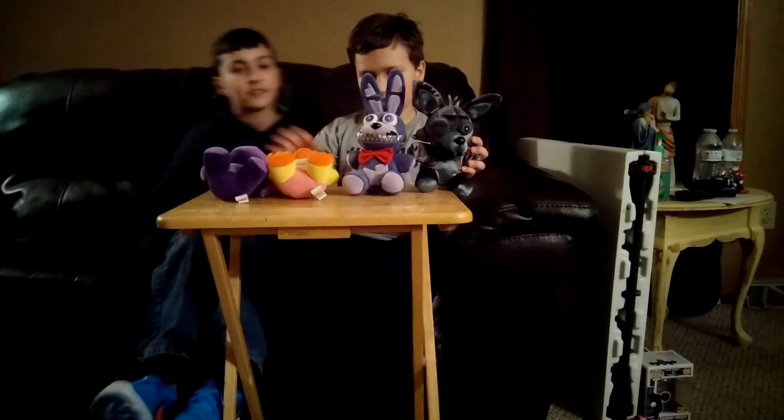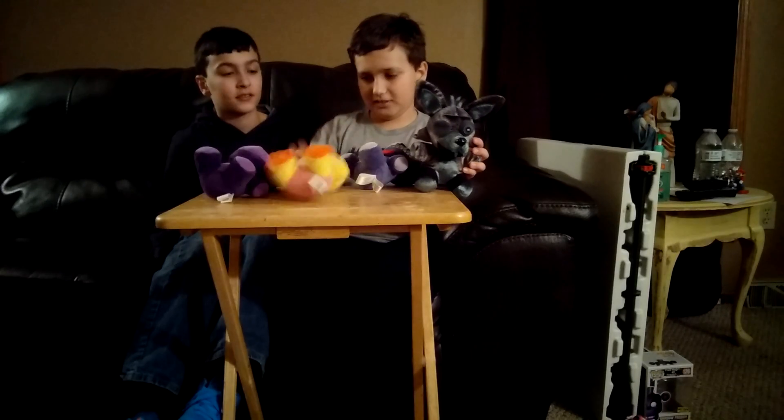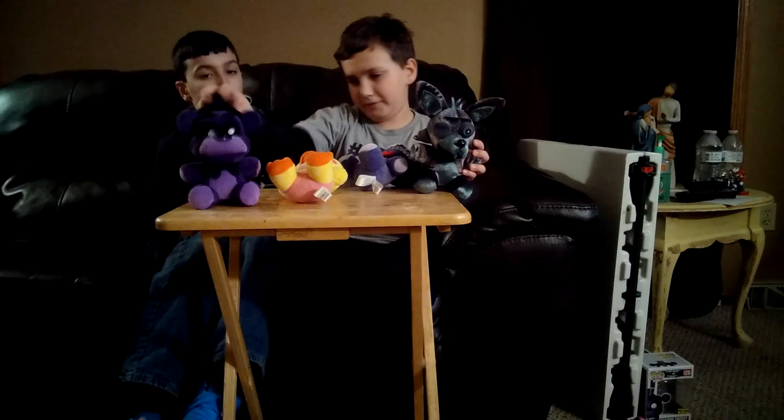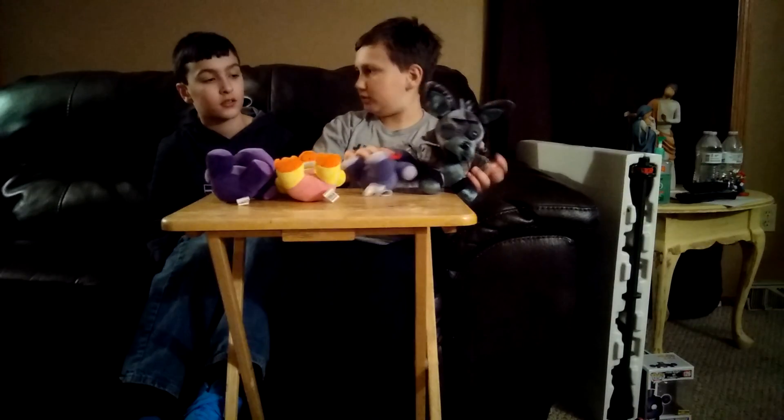Toys R Us exclusive, not exclusive, not exclusive, and Hot Topic exclusive. So yeah, just pick it up.